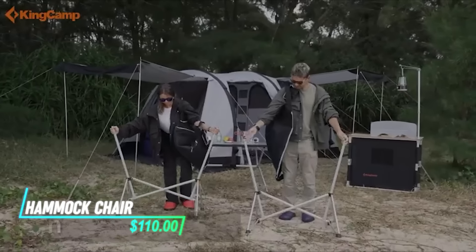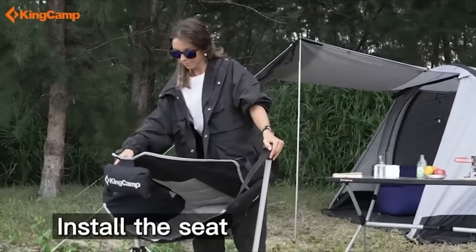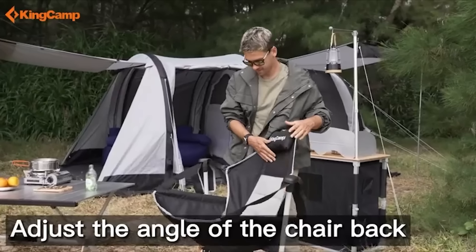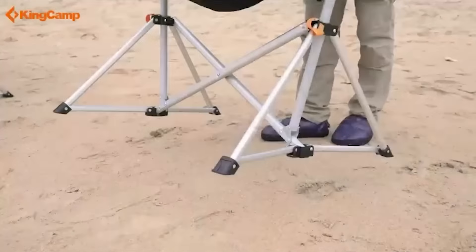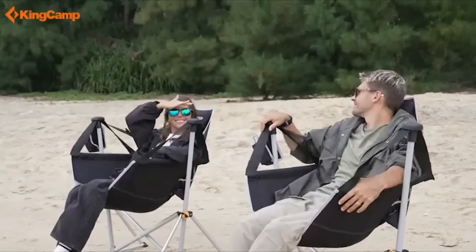This hammock camping chair combines the comfort of a hammock with the practicality of a portable chair. It is designed with lightweight materials and a compact folding mechanism for easy transport and setup. The chair features a suspended design that allows for gentle rocking and relaxation, ideal for camping or outdoor adventures.